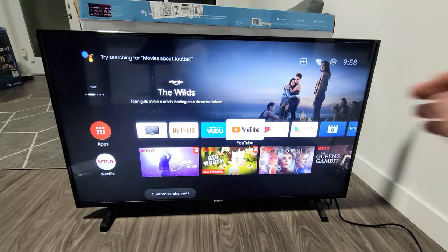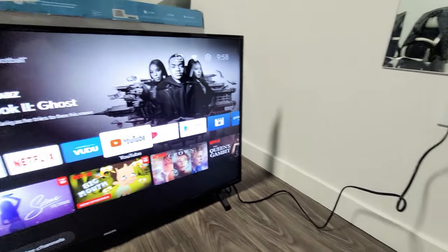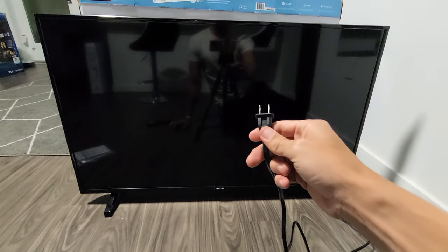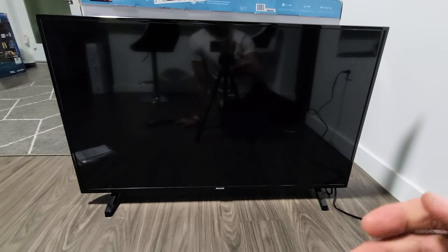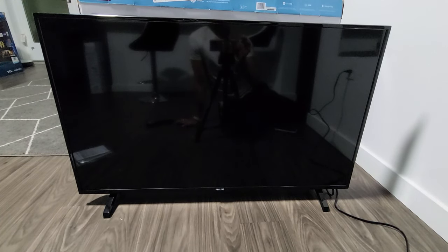So the first thing you want to do is go ahead and leave your TV on, and then while your TV is on, pull the power plug from whatever wall socket it's plugged into. I'm going to go ahead and pull the plug just like this. Wait 30 seconds. After 30 seconds, go ahead and plug it back in. Then turn your TV on and see if your remote is working properly. If not, then we're going to go to the next step.